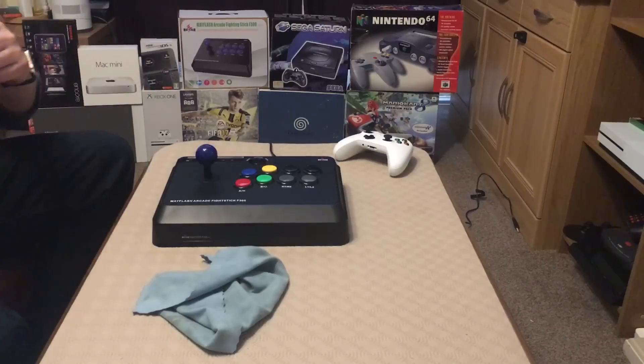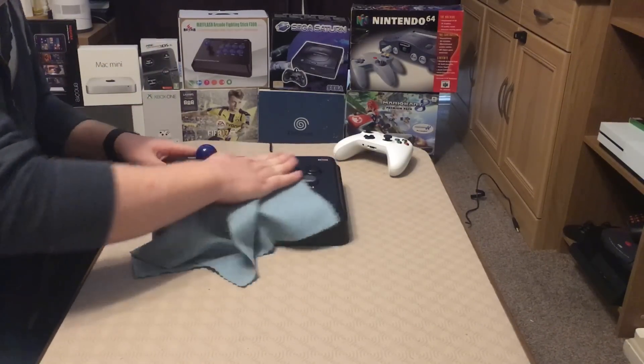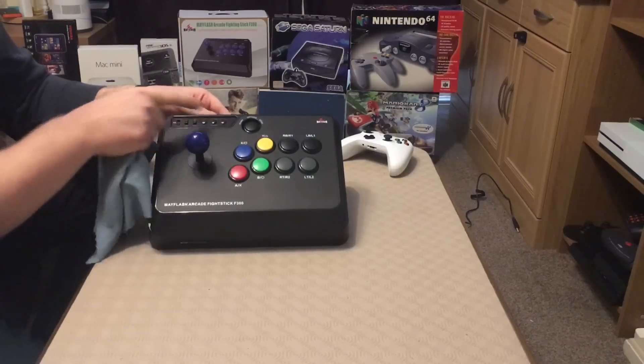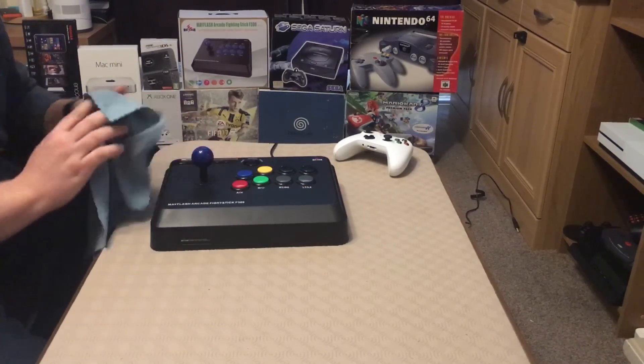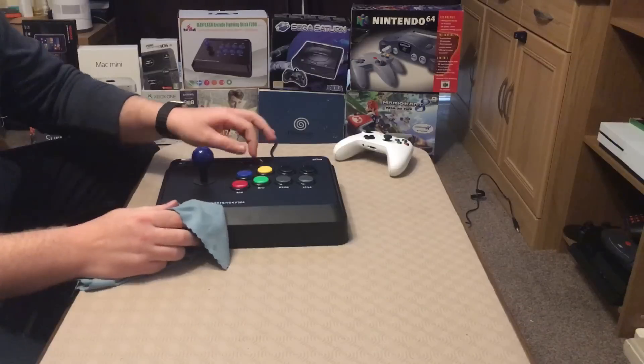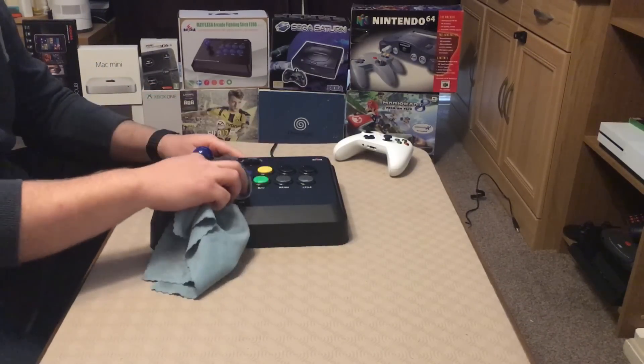In the last video, in Part 1, we fitted the eight buttons on the front there, and we didn't replace the start button. I don't think that's really too critical because it's not really going to get mashed that often. It's a smaller button as well, which you may want to investigate if you decide to change that over.